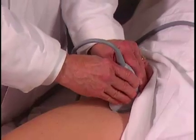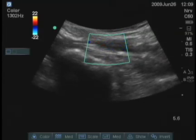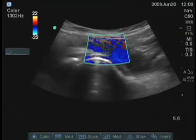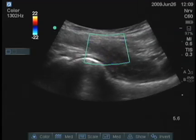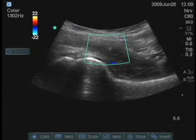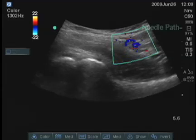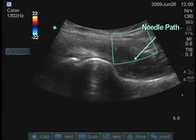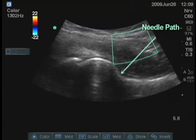When I turn back longitudinally, I see that those vessels are medial to where I was looking before, and now that area I've examined does not have blood vessels. Sometimes it's a good idea to look in this area, because that's the direction the needle is going to be coming, to make sure there are no branches of the femoral artery or vein going in that direction.